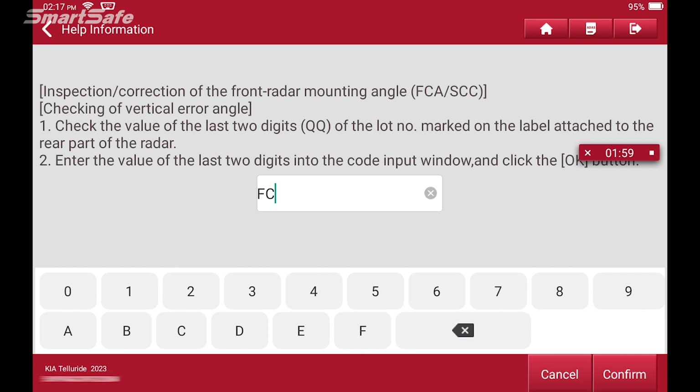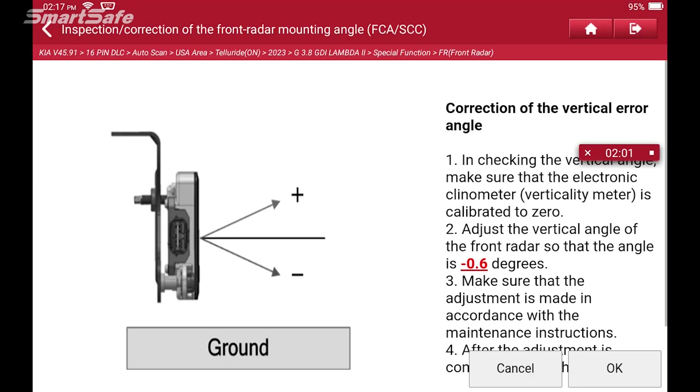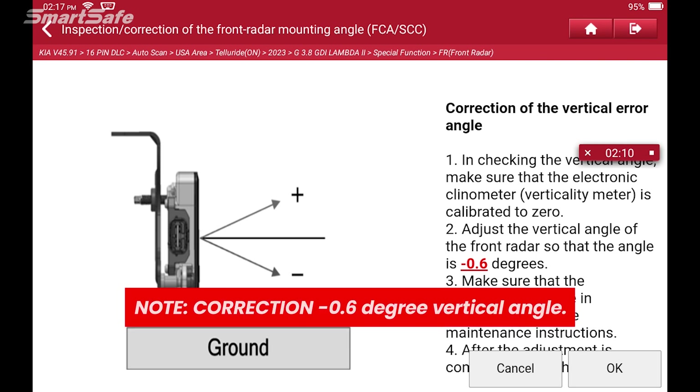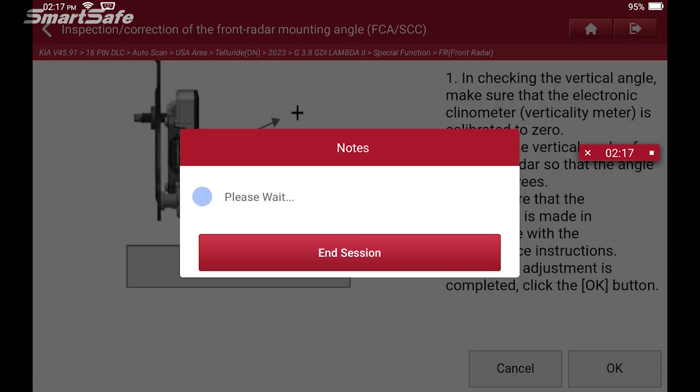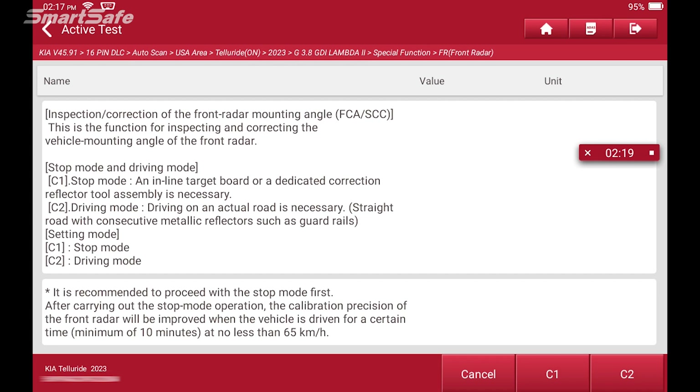This is assuming that you've had some issue with the radar sensor — maybe the vehicle was in an accident. You want to have your angles set properly to at least zero degrees for that radar sensor prior to beginning, and it is always recommended to have a static calibration done before. We've already done that in this particular example. So we'll go ahead and choose the C2 option, which is the driving or dynamic portion of the calibration steps.